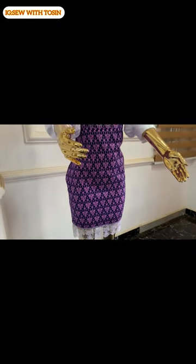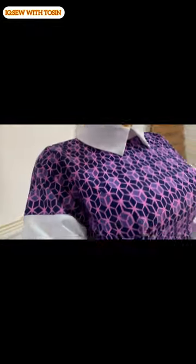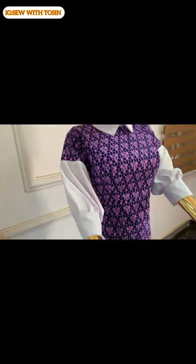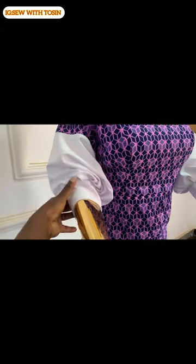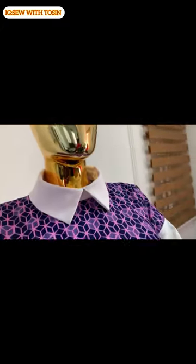If you want a detailed video on how I cut this dress, I'll put the link up and in the description box, along with another video on how I sew this dress from start to finish. Thank you so much for sticking with me. I hope someone finds this video helpful — if so, give it a thumbs up, subscribe, and turn on the notification bell so you get notified when I upload new videos. I'll see you in my next video. Bye.